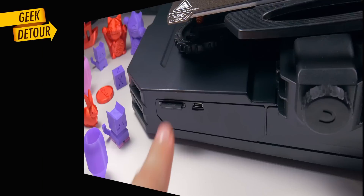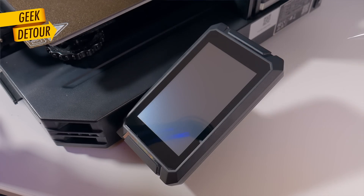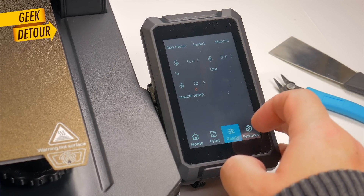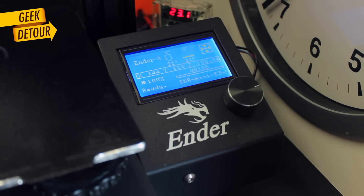It comes with a drawer. Full-size SD cards — this is the way. Micro SD cards are dreadful. The touchscreen is beautiful and fun to use. But the interface shows less information than the old Ender LCDs, and fewer menu options as well.